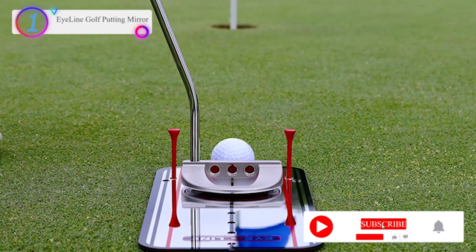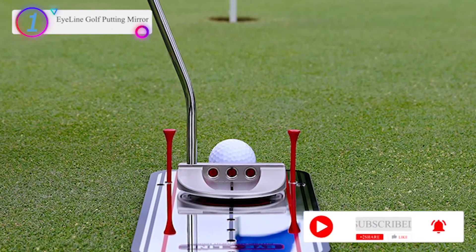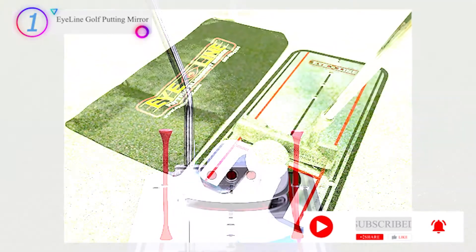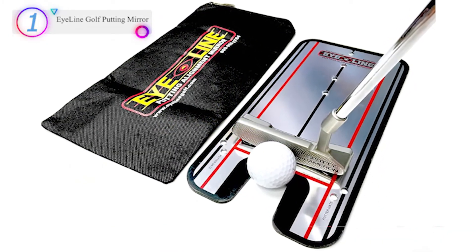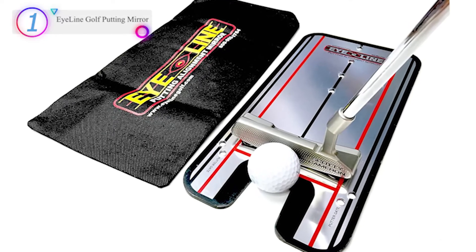It comes with exclusive indoor putting posts to create gates indoors when you can't insert tees. Thanks for watching our full video. Don't forget to subscribe to our channel and check the link in the description below.